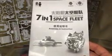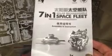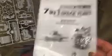I got this as a gift, so that's why I'm not putting it together, but I wanted to be able to show you everything that you get with it. You get an assembly and instruction booklet to assemble all seven of the different things that you can make out of the one toy.